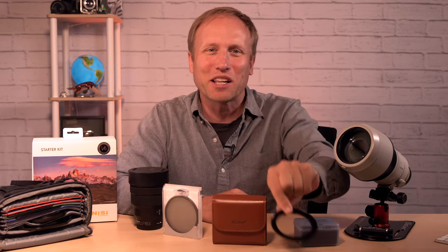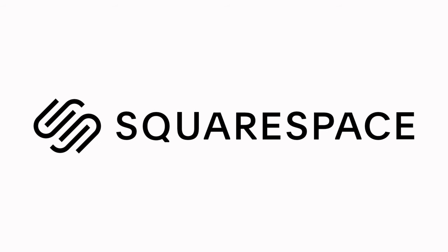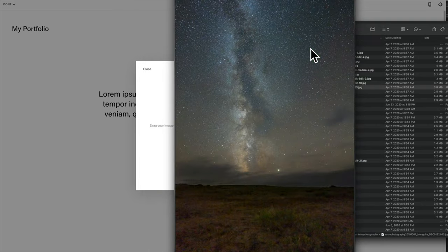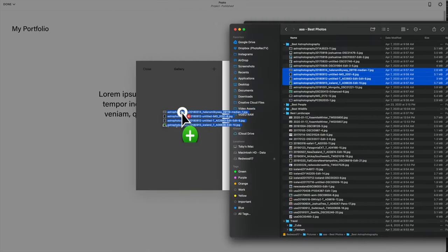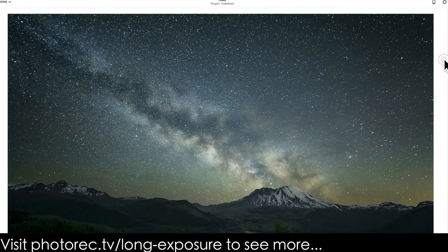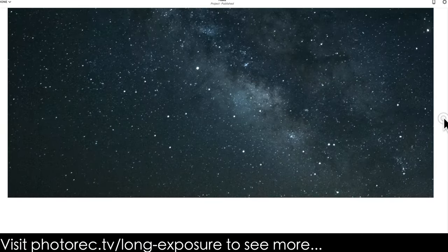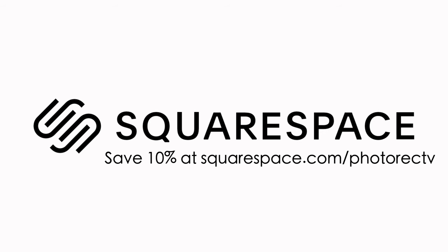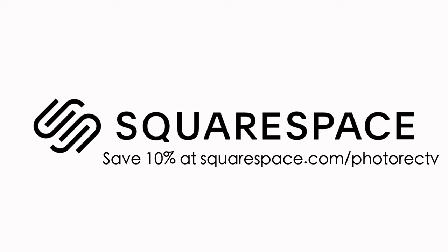This video is brought to you by Squarespace. I recently added a gallery of some of my favorite long exposure photos to photorec.tv. The drag and drop tools make it so easy to beautifully display your work. You can build a gallery the way you want, duplicate it and add pictures. Try Squarespace out free for 14 days — no credit card required at squarespace.com/photorectv.